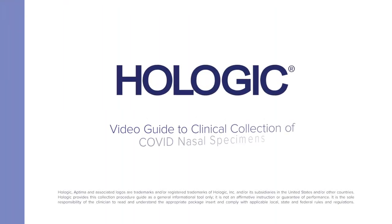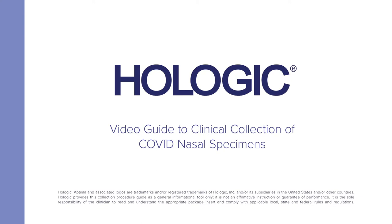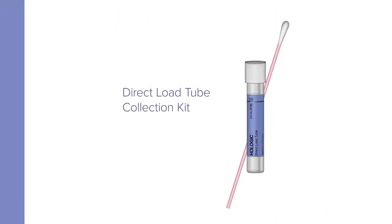Hologic presents a video guide to the collection of COVID nasal specimens by clinicians using the direct load tube collection kit.